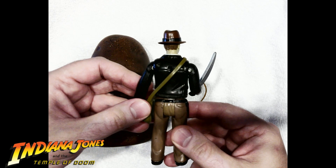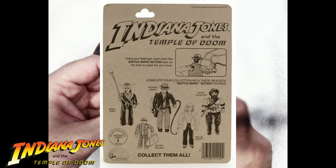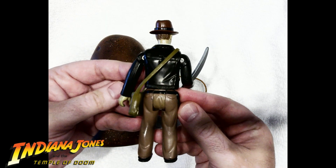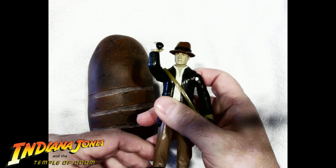And they had plans to do Short Round and Willie Scott, but they never made them. So I guess it didn't do well, didn't sell well. But I had one, and here it is. My mom or dad got it for me, I don't know.